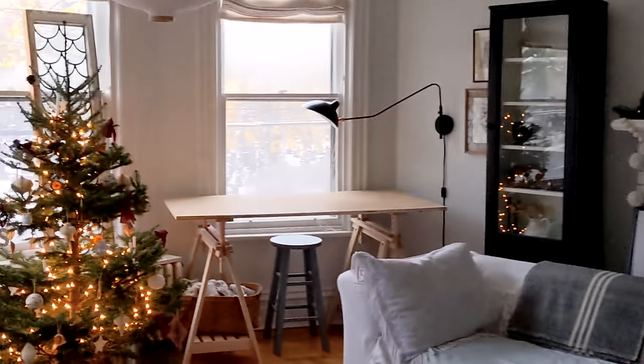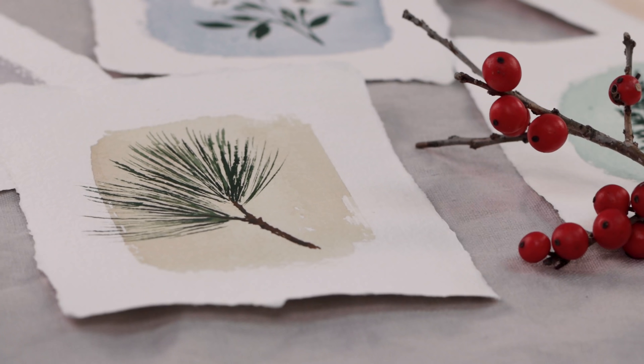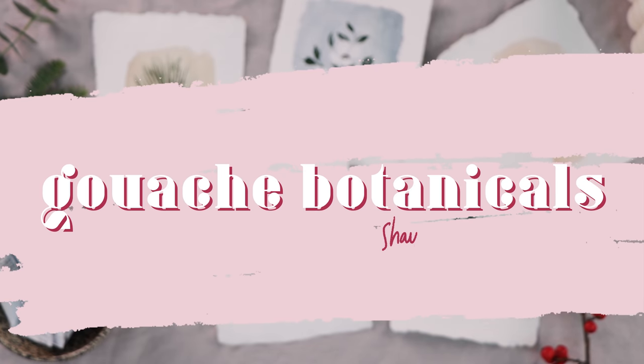On this cold and snowy winter afternoon, I invite you into my home to paint some watercolor and gouache winter botanicals with me. Hello my friends, welcome. My name is Shada and on this channel we get creative together.